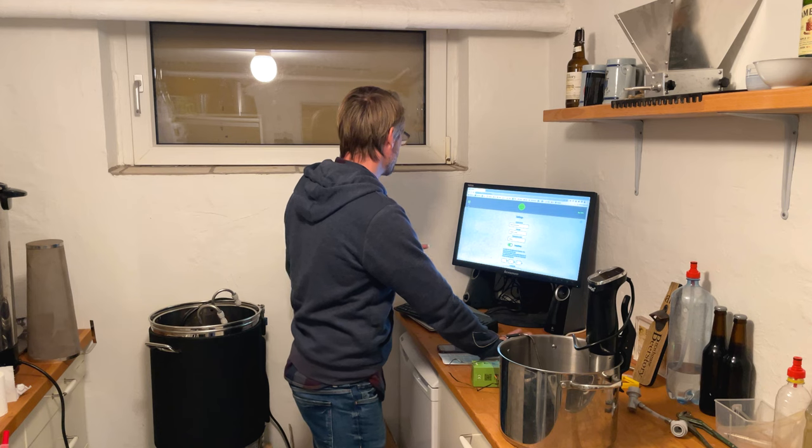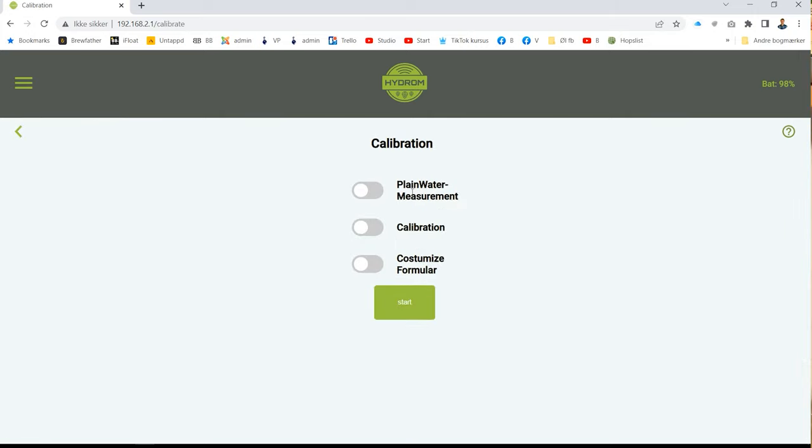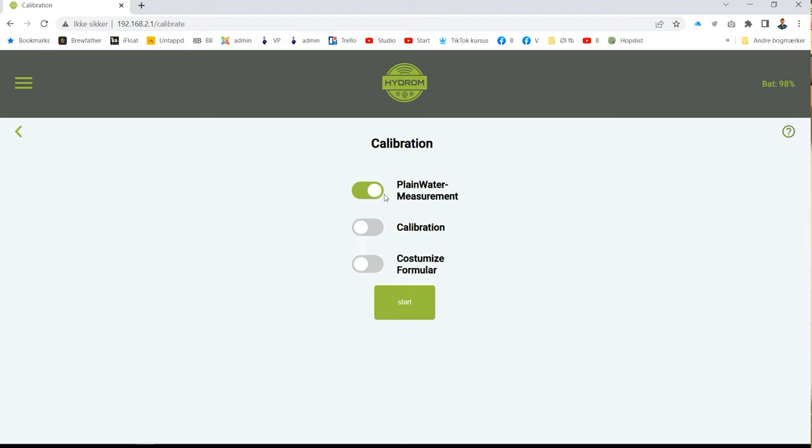While I'm in here, I'll show you there's also a firmware update option and a calibration section right here. For calibration, you have three options: a customized formula — I'm not sure what that's for, but if you're really into it you can use it — then the normal calibration with sugar or some kind of reference liquid, and finally the plain water calibration that I just did using 25 degrees Celsius water.